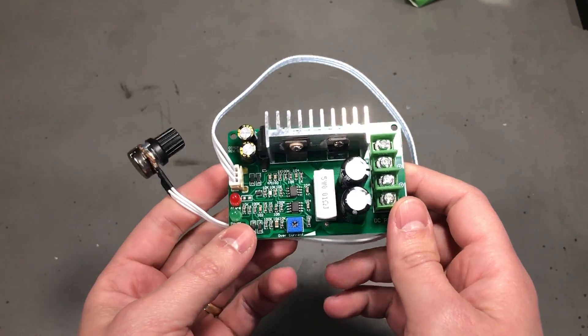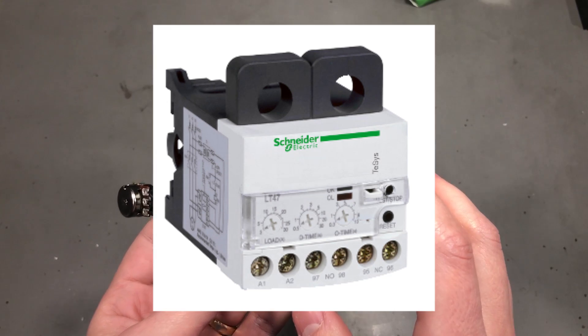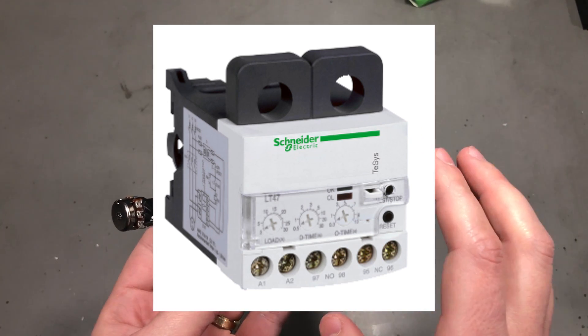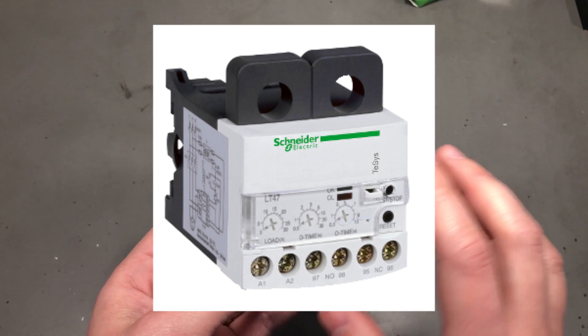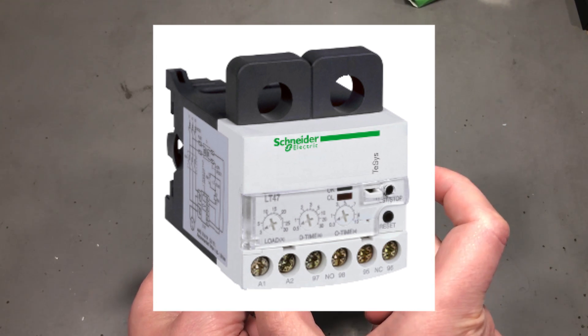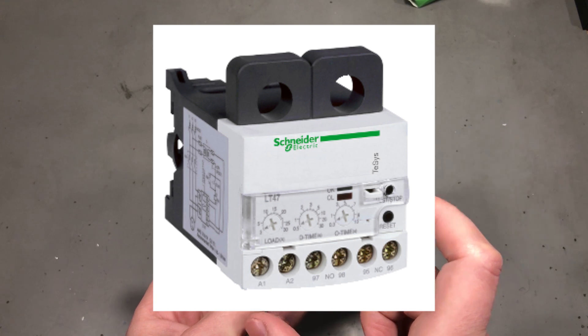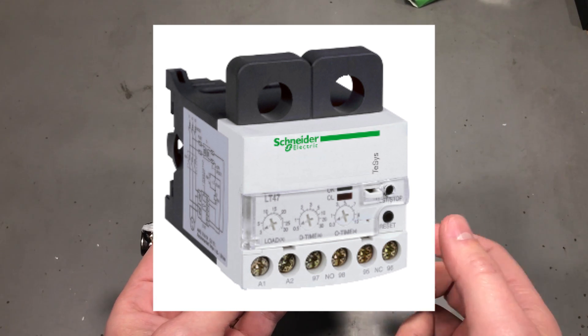For that project we ended up finding a different solution: we used one of those protection relay/fuse modules from industrial automation for the motor, and placed that overcurrent fuse before the switch-mode power supply powering the DC motors.